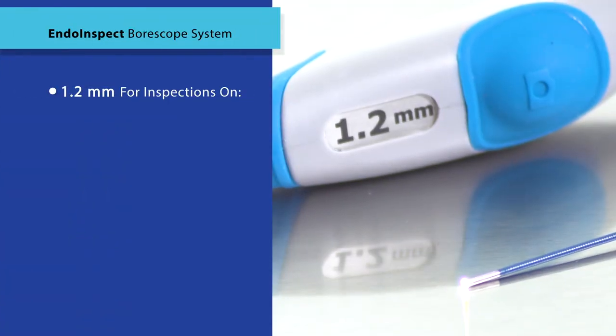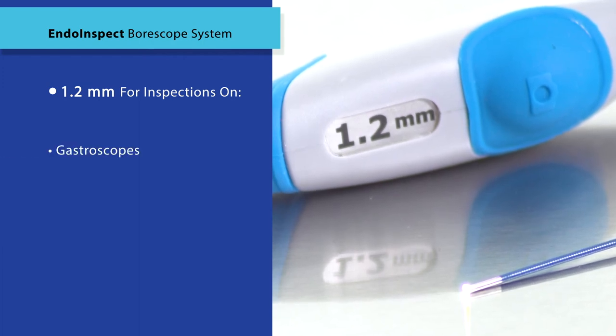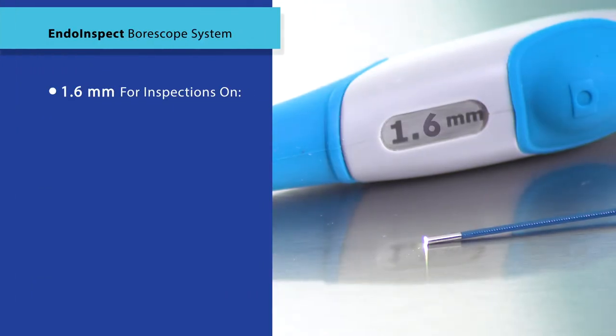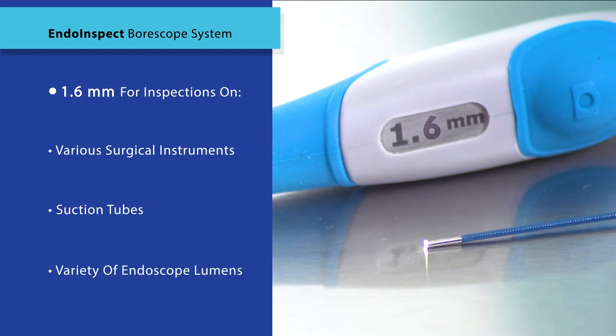A 1.2 millimeter video Borescope is typically used to inspect gastroscopes and bronchoscopes. A 1.6 millimeter video Borescope can inspect various surgical instruments, suction tubes, and a variety of endoscope lumens.